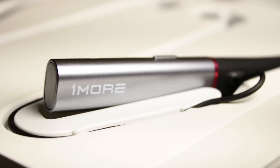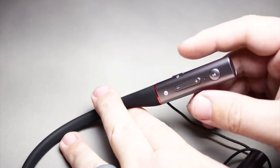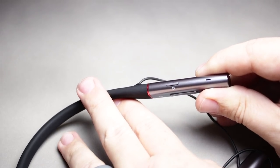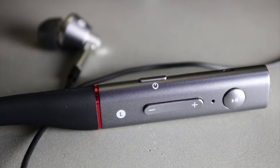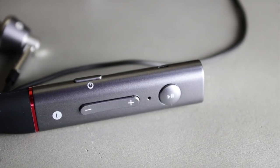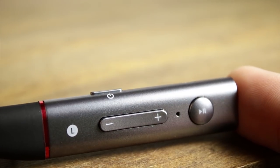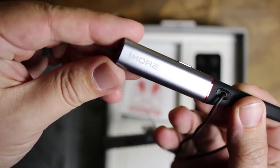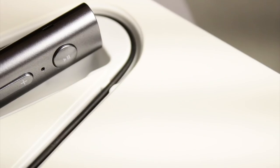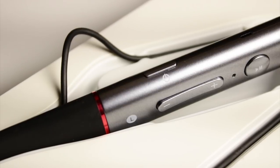It has a brushed aluminum look on both sides. On the right-hand side there are no controls — I think it's more just a counterweight. On the left-hand side, you have your power button up top with a notification light that shows if it's on, paired, or in pairing mode. Below that are volume up and volume down, a microphone pinhole, and a play/pause button. You can tap it twice to skip forward and three times to go backwards. There's also a voice assistant button to wake Siri or Google Assistant, which is handy without having to pull out your phone.